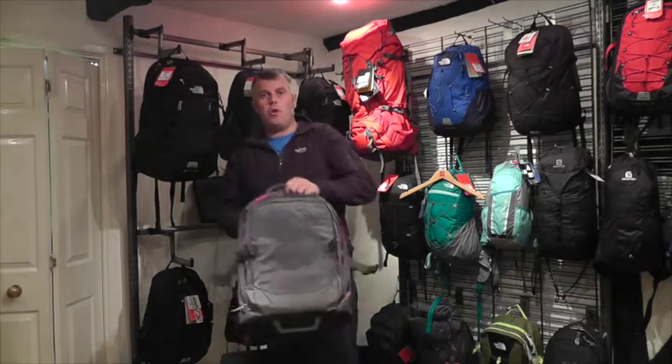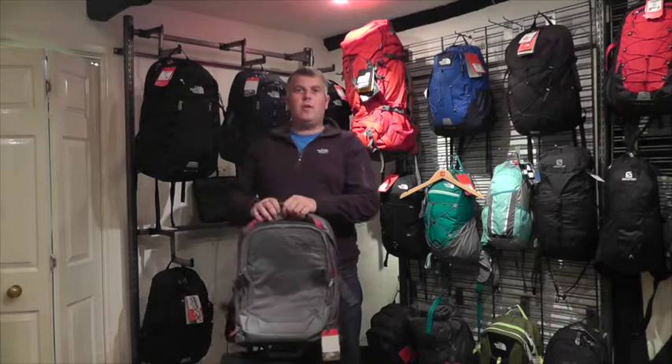So all in all, really nice bag. Make sure you check out all the other bags on our website at www.exploreoutdoors.co.uk.